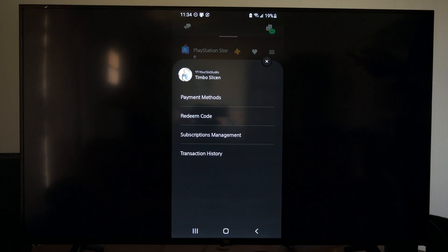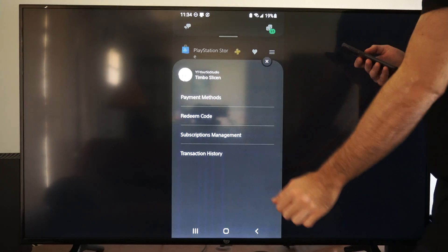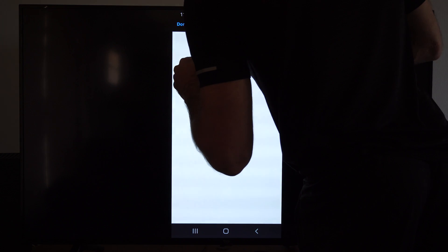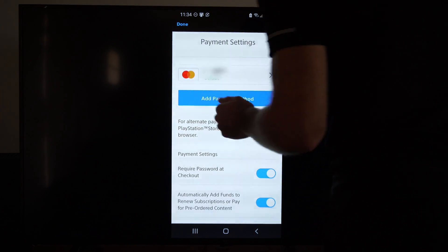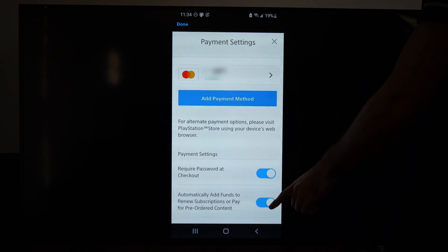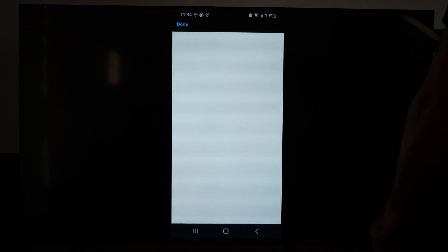Now another thing that you can do: go up to Payment Methods. There is an option in there to go ahead and turn it off. On the bottom there is a section where you can automatically turn it off — right here — Turn Off Auto-Renew. And you should be good to go.